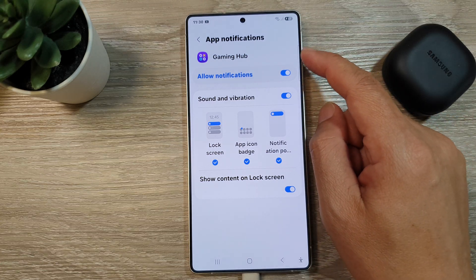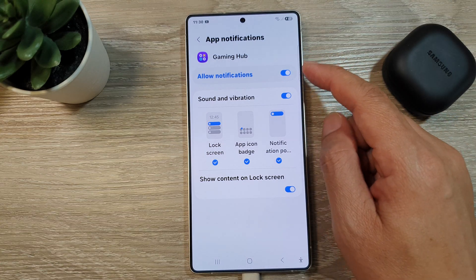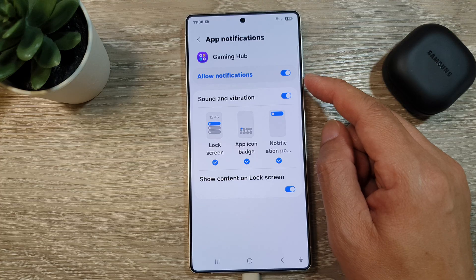How to turn on or turn off Gaming Hub notifications on the Samsung Galaxy S25, S25 Plus, or the S25 Ultra.